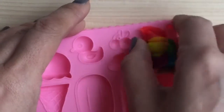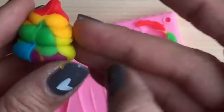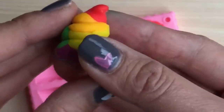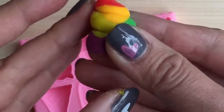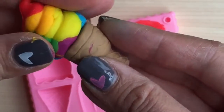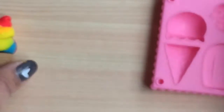And now we're going to get the ice cream. Pull the ice cream out. Look at this rainbow ice cream — doesn't that look yummy? Oh my goodness. So now let's put it on top of our cone and then we're going to make it into a Shopkins cone. Delicious!